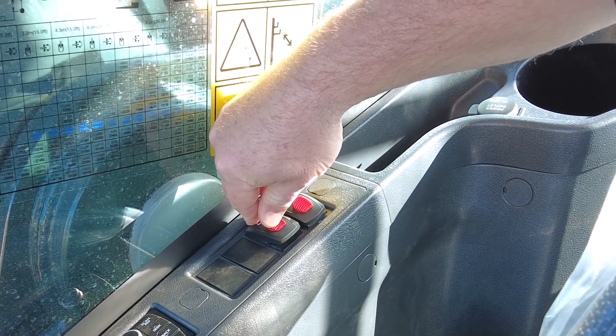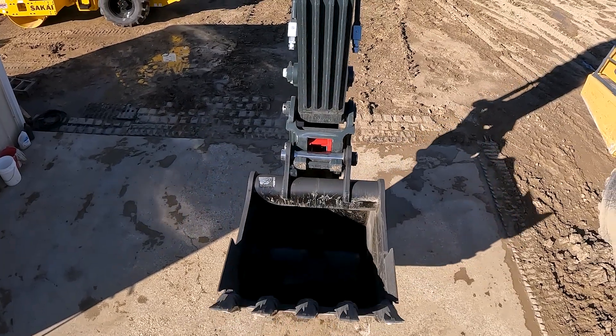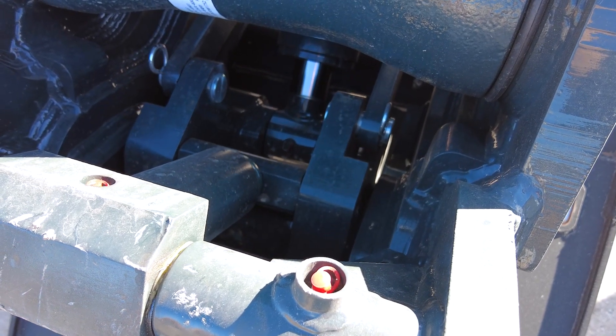Or you can release it, move the machine to where the other attachment is, and then you'll just have to turn off the quick coupler rocker switch and then re-engage it, which will allow you to then attach to a new bucket.